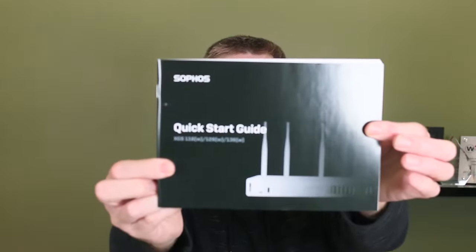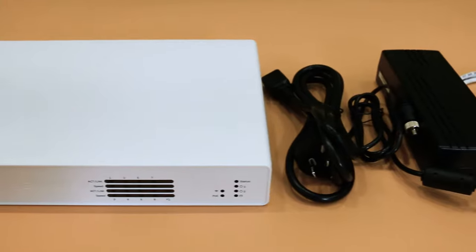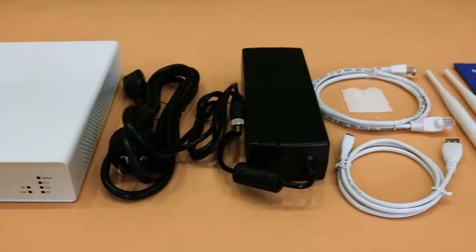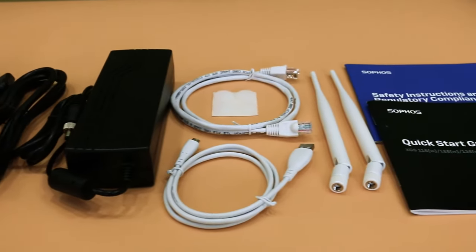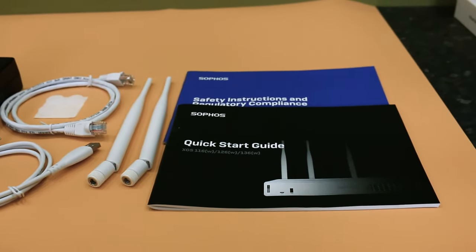You are going to get in the box — we'll run through all this — you're going to get a quick start guide, which is actually quite useful. It reminds you of the features of the box and how to get going on it. Do remember you will need a web browser to access this, and you access this directly on the unit and make configuration changes on the unit, so that'll help you get going.